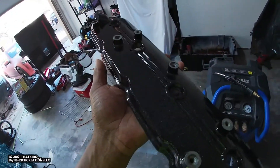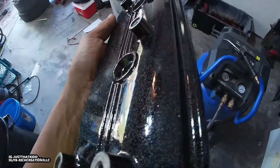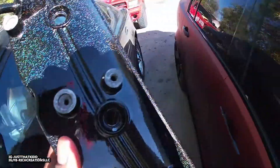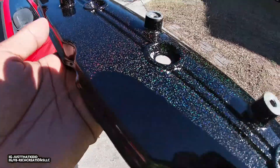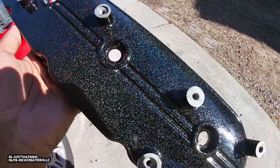Alright y'all, it's the next day and it came out really good. Look at that — you can kind of see the sparkle, or whatever you call that rainbow effect. Let me get it into some sunlight so you can see it better. You can see a little bit on camera.